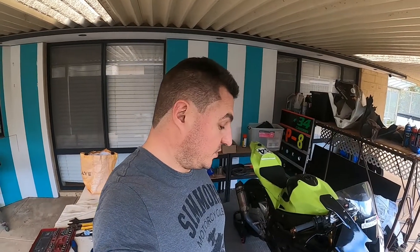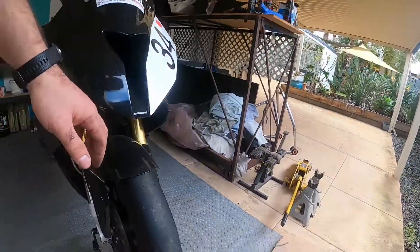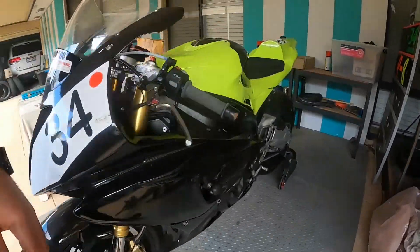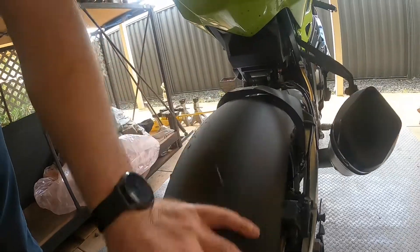The next track day I've got booked — I'm probably just doing coaching, so I'll probably use the tires that are on it. They still have plenty of meat on them, front and rear. There's a wear marker on that side and a wear marker on that side, so it's probably still half tread — should be good.